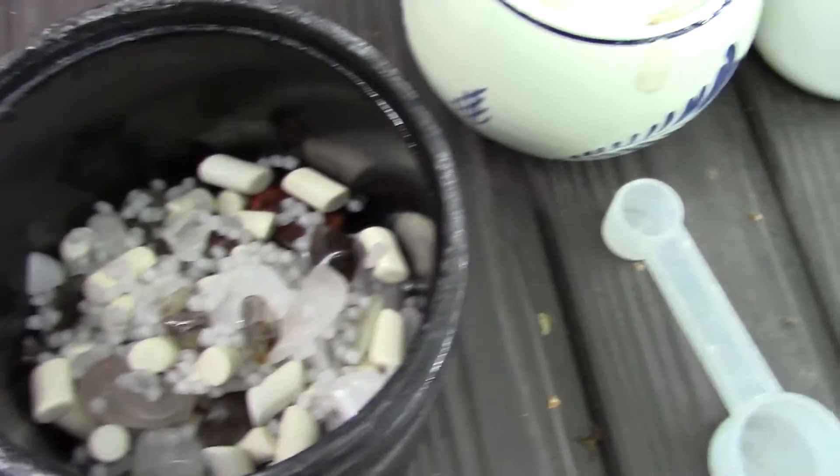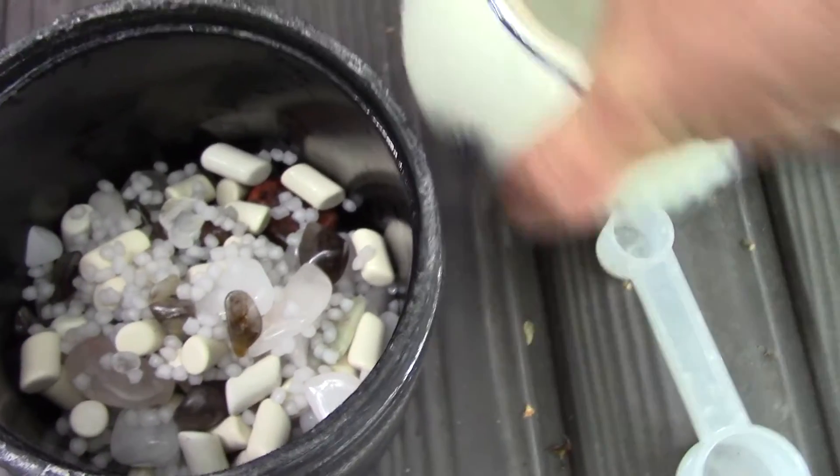There they are, back in the tumbler. I did rinse it twice using the tumbler and clean water.